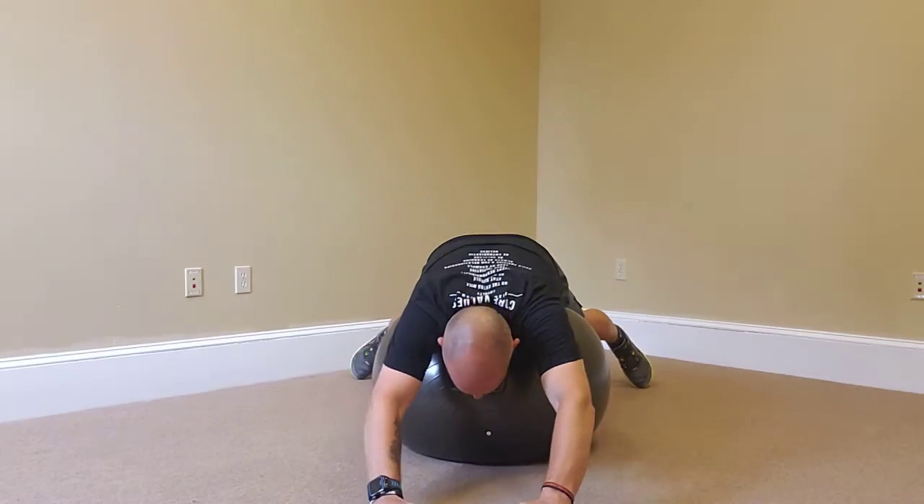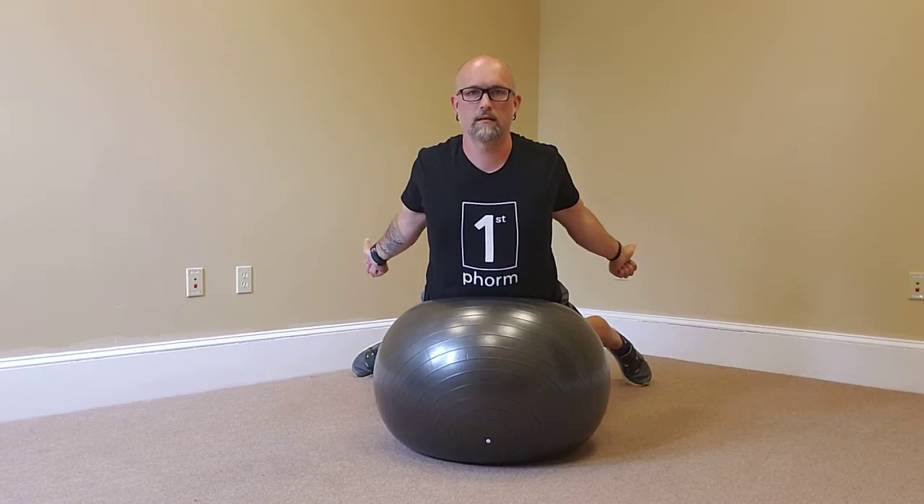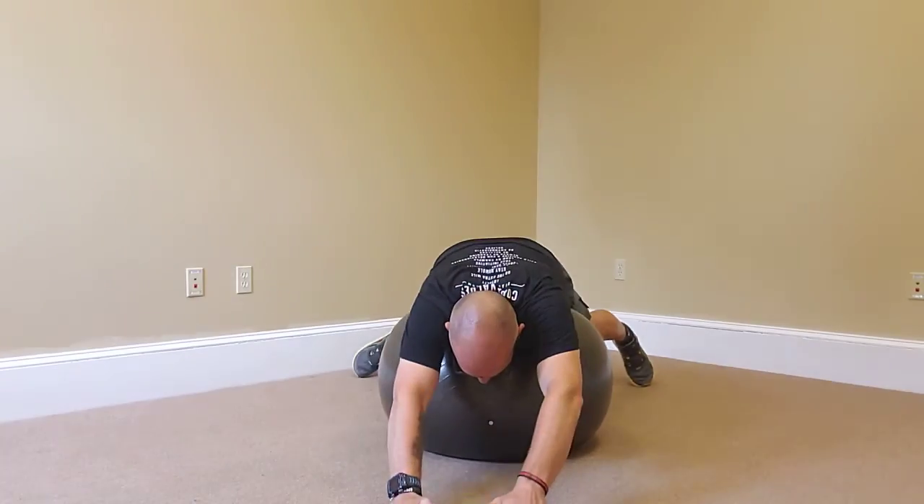Come all the way forward. I'll show you a view from the side.